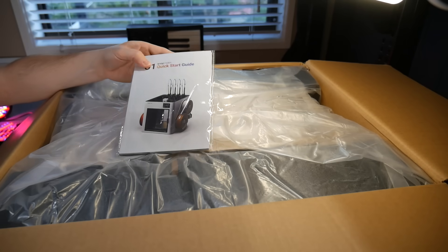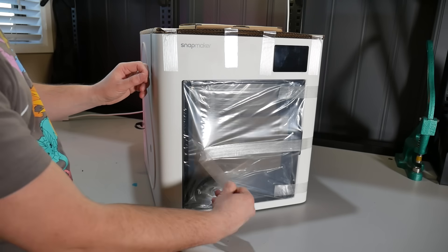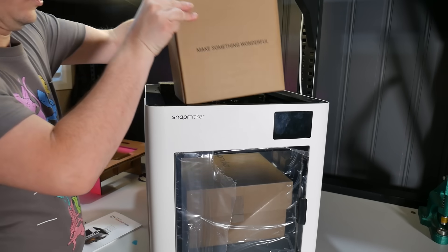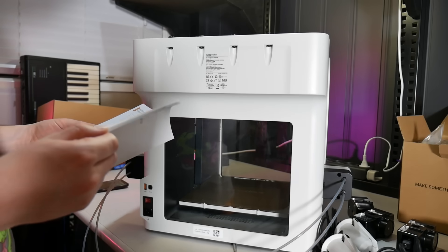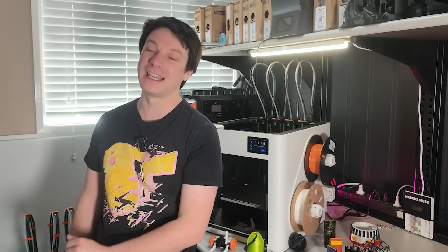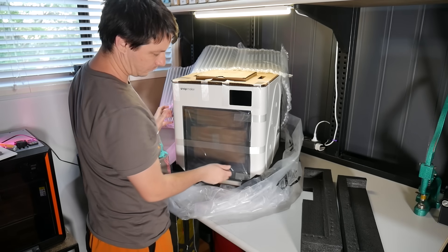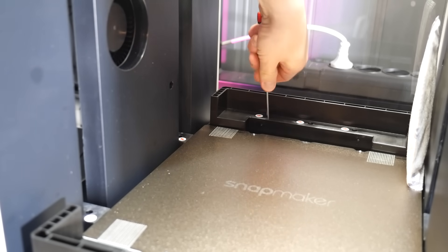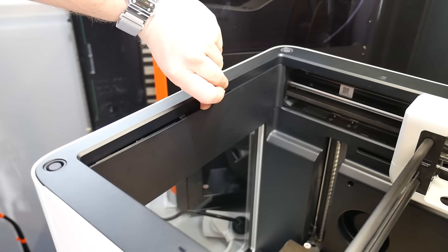When you open the box you'll be immediately greeted with a quick start guide — yes it is quite thick for a quick start guide, and it's all very important so read it. The U1 is pretty complex compared to other printers in this price bracket, and if it's your first ever 3D printer you're in for a bit of a learning curve. I recommend reading the booklet first, familiarizing yourself with how it all goes together, and only then proceeding with the unboxing and setup. The packaging is very secure, though the sheer amount of tape and single-use plastic pieces is a little bit much.